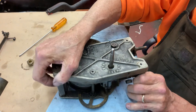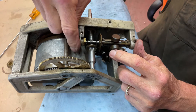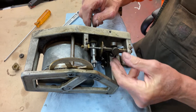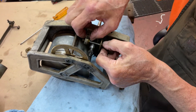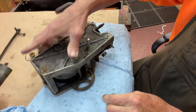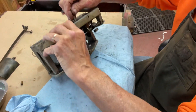Now you'll lay the motor over this way and you'll undo this nut right here that holds this bearing in place. So we've taken two nuts out and you'll slide the governor up. You'll pull this bearing out, and that comes out the bottom like this.